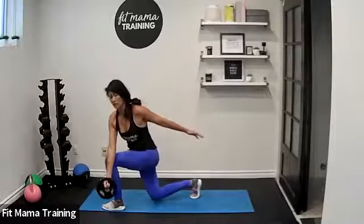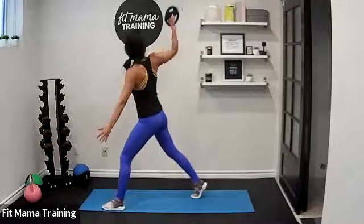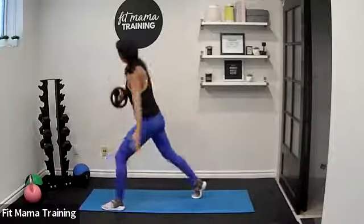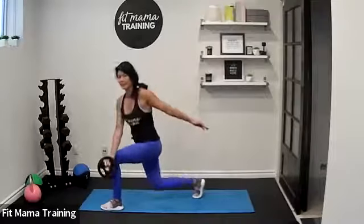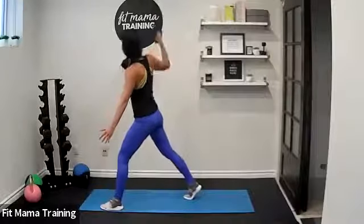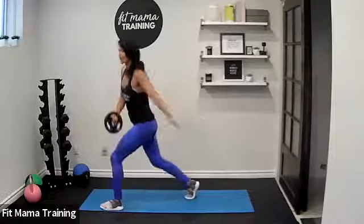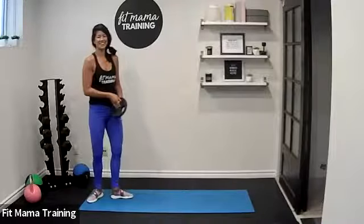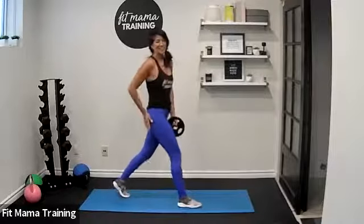Make sure you're breathing as you go. Exhale, extend. Last two. And last one. You guys look really good over there — we'll switch sides. Right leg forward, left leg back. The weight comes past the thigh — let's go.